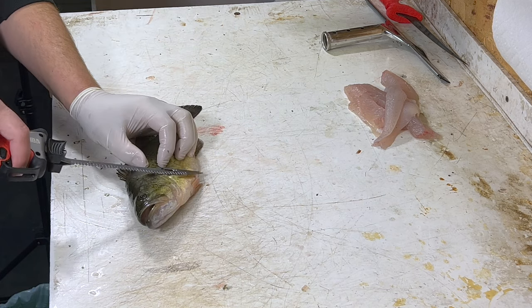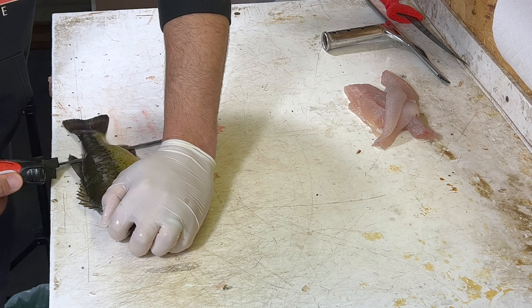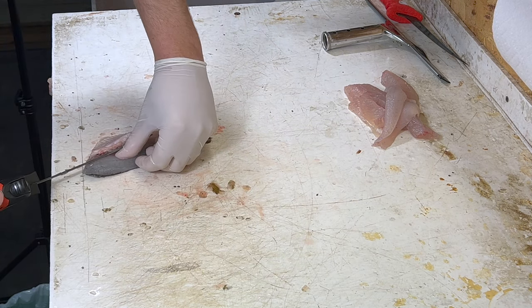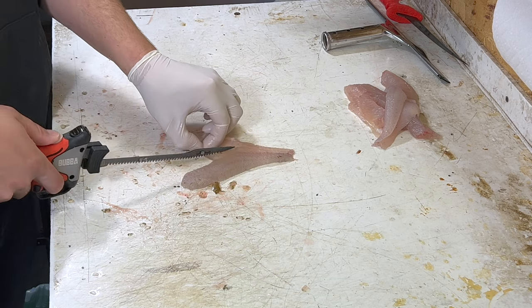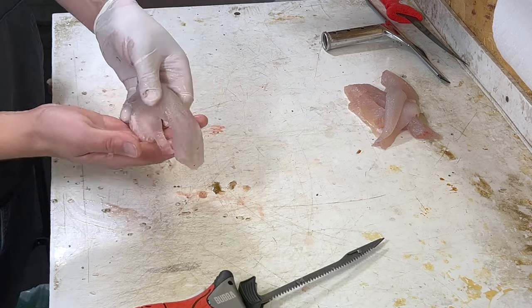Let's do the other side. Cut the ribs out. Done. Beautiful.